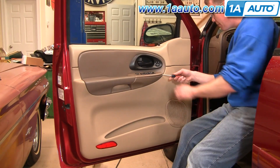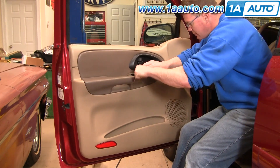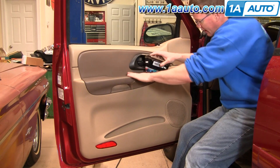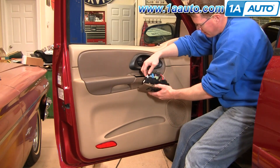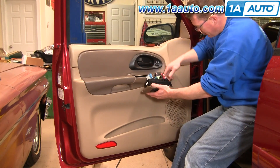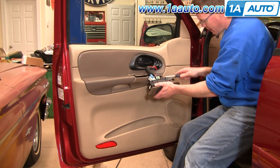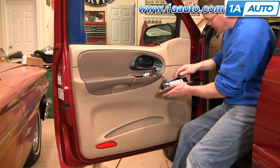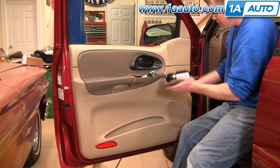Start with a regular screwdriver — put it up under and give it a quick little pry, same thing on the other side. Pry that up; you can see it just has two clips, front and back. Then turn it over and unplug all the harnesses. They basically just have little thumb tabs — pull them up. This one pulls out fairly easy. Use your screwdriver to pry that up a little bit, move it off, then pry the tab on the next one, and work it right out.